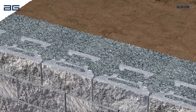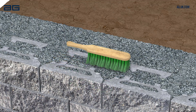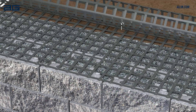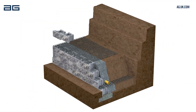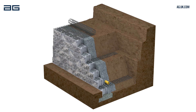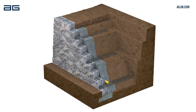Brush off the surface of the blocks after backfilling each course. Continue repeating this process for each following course, placing grids at the levels shown on the wall design plan. Always keep checking level and alignment as you build. Repeat until the wall reaches its planned height and backfill the last course with soil only, laid up to the back of the blocks.